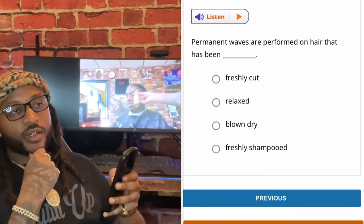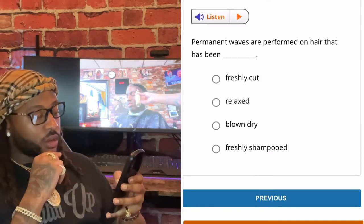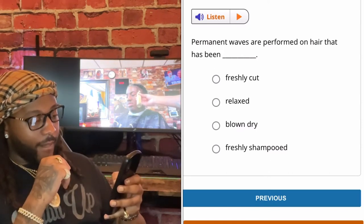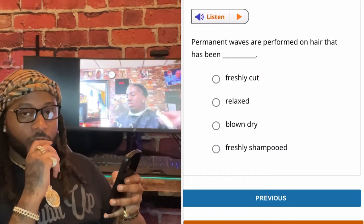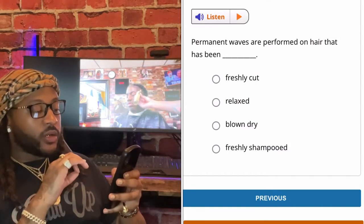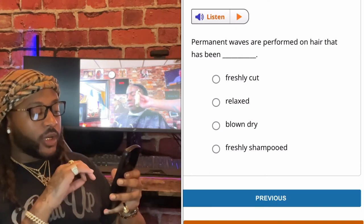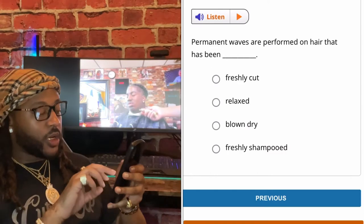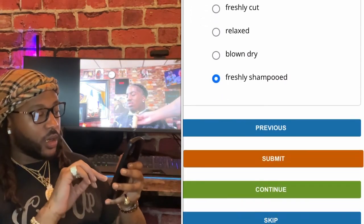Permanent waves are performed on hair that has been freshly cut, softened, relaxed, or blown dry — freshly shampooed. Permanent waves are performed on hair that has been freshly shampooed.